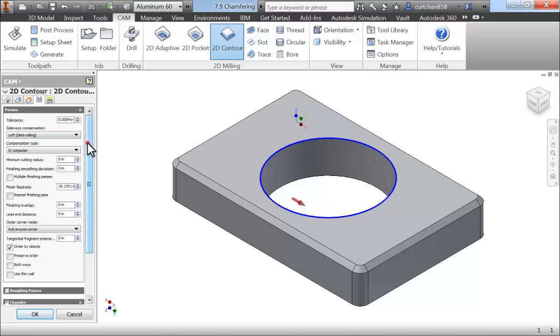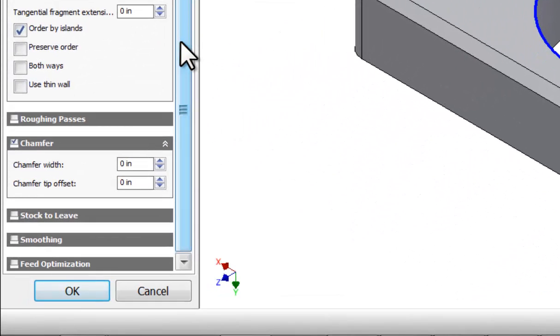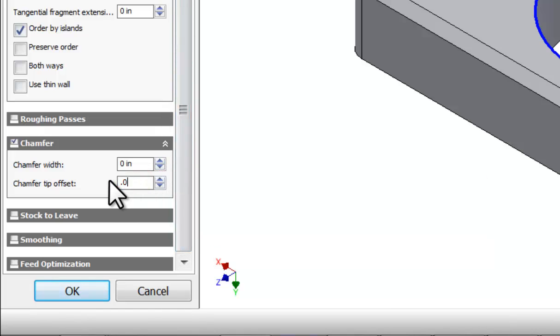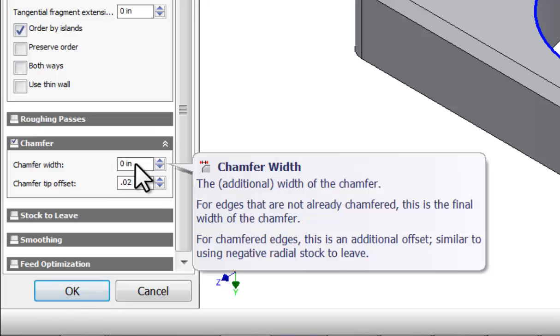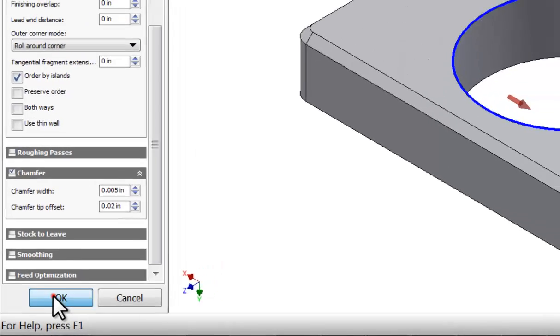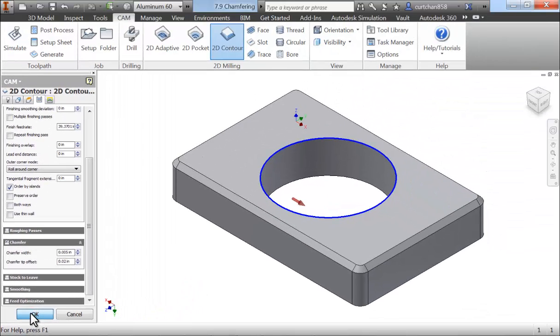We can then move on to the Passes tab. Again, we want the tip offset at 20 thousandths of an inch. But in this case, we also need to define the size of the chamfer. When you're using the chamfer operation to do precision deburring, my suggestion is that you set the size to 5 thousandths of an inch. It's also very important to note that every time you're using a chamfering tool for precision deburring, you should take a test cut, because it's very difficult to properly pick your chamfering tool on the machine, and a variance of just 2 or 3 thousandths of an inch is going to have a visible impact on your precision deburring operation.